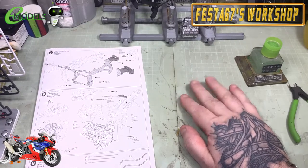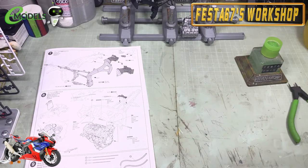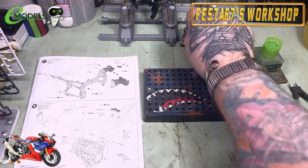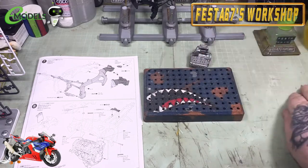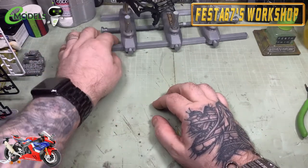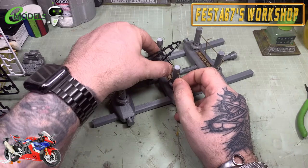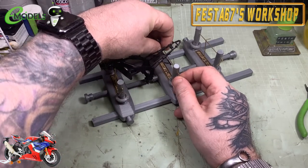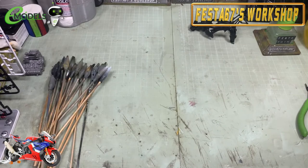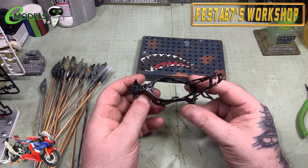Hello gang, Colin here from Festa67's workshop. Welcome to part 2 of the Emodels build of the Tamiya Honda CBR1000RR Fireblade. What we're going to be up to today — our first port of call is getting some of these bits on sticks ready for going into the spray booth. I'll drop my frame off the moto jig for now — this will be making a reappearance later on during final assembly. We'll bring in the shark mouth peg holder and start getting some of these on the sticks.